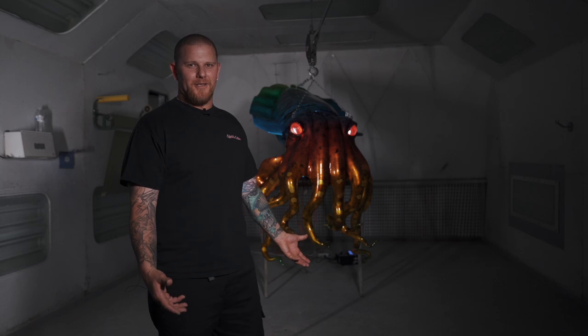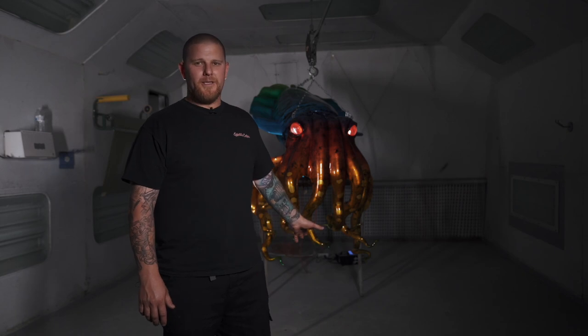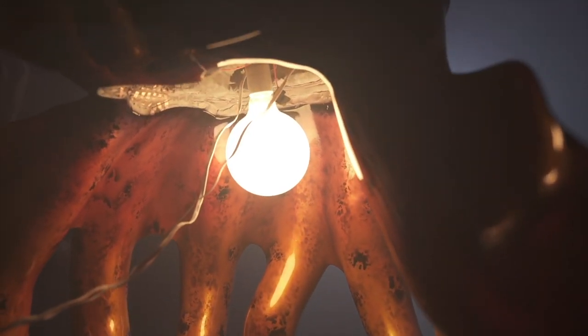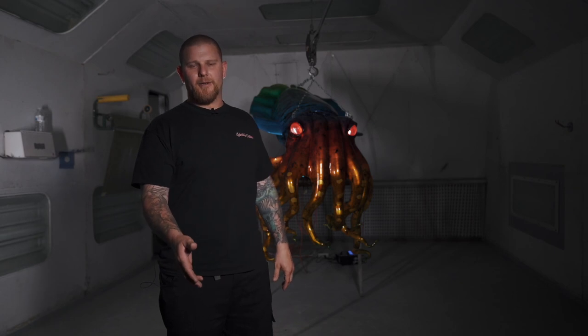If you guys are wondering where a fish like this goes — no, it's not going in an aquarium. It's actually going as a chandelier over someone's dinner table. When we started this project, we actually had to integrate a light bulb in the mouth, lighted LED eyes, and Electroluminescent paint strobing from back to front all the way to the tip of the tentacles.